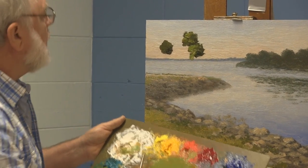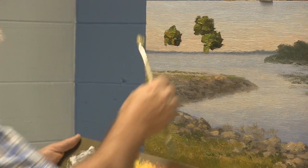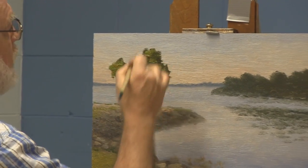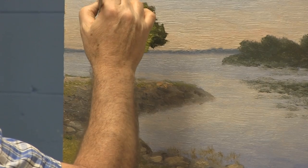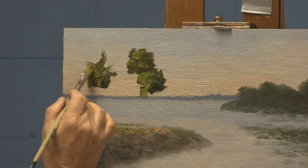A little more raw sienna on this one over here. And because these trees are so far away, I'm not going to have to worry too much about individual fronds — but I need to worry about it a little bit. So now what I'm going to do is wipe the excess off my brush. Remember, these fronds are going to come from a somewhat central location. I'm seeing that I'm mixing some paint with my sky.